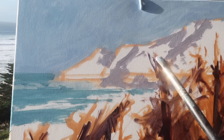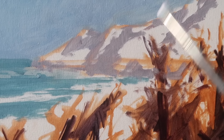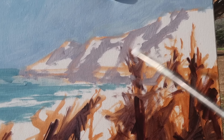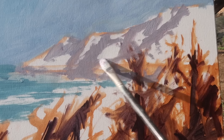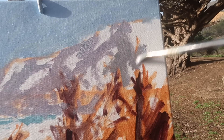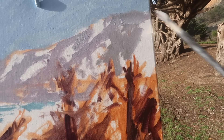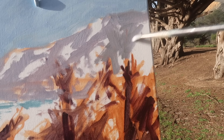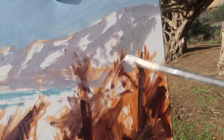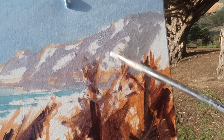You really do need to get the whole canvas covered before you can tell if your value pattern is working or not, especially on a bright day like this. There are some shadow shapes over here as well. There is actually some warmth on this distant mountain — some bright greens — but I'll probably tone those down to push the mountain back.